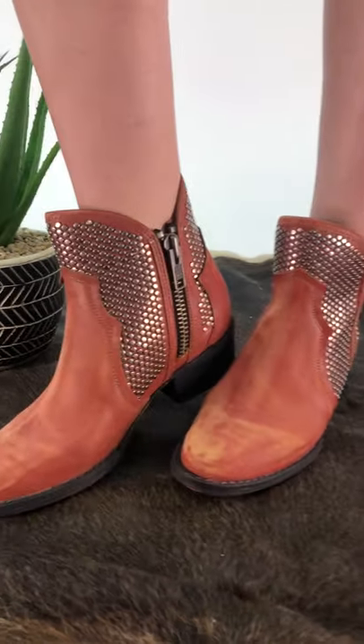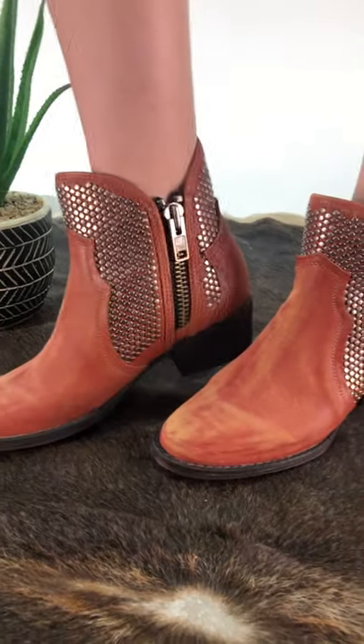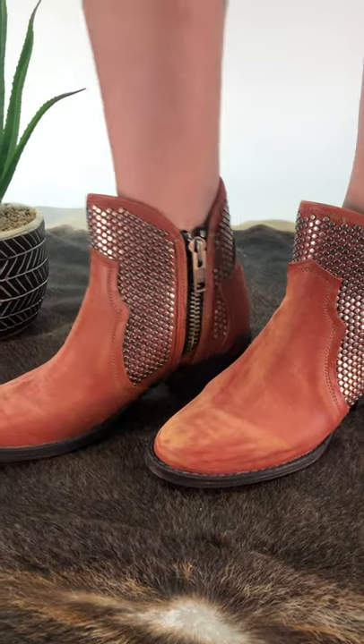These are the rust version of our stud ankle boots. We have them in cream and in black. They have a dual side zip.